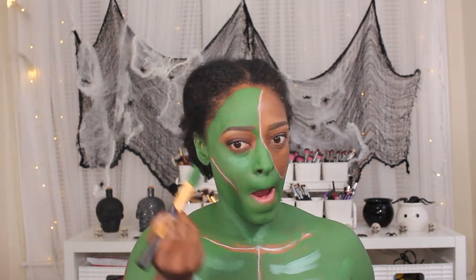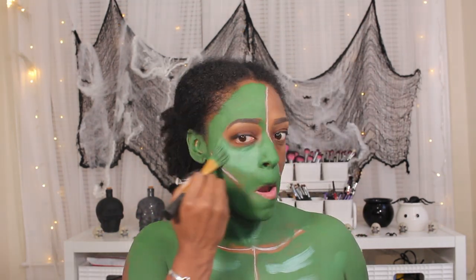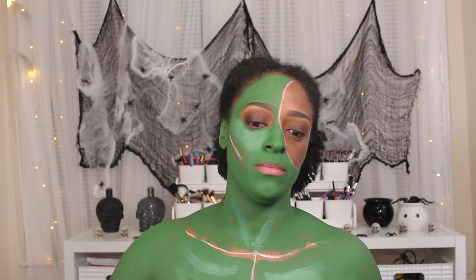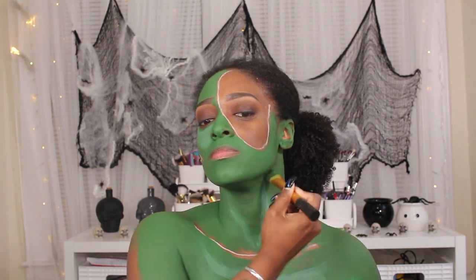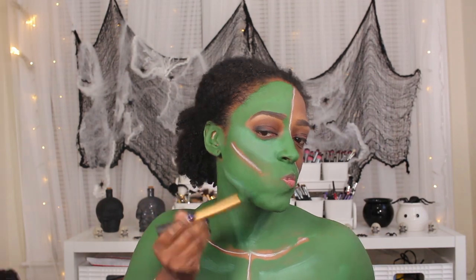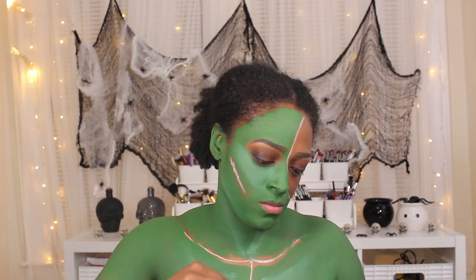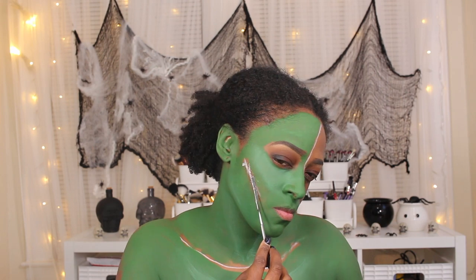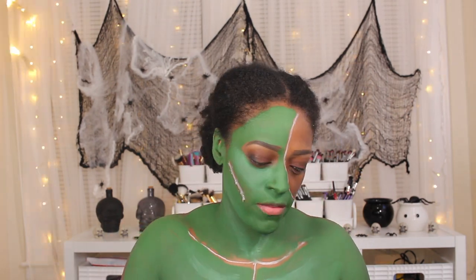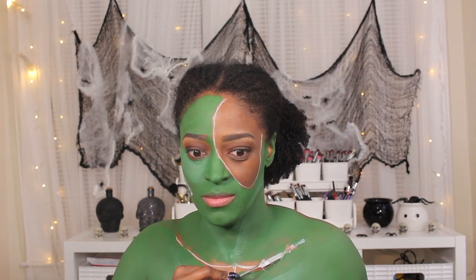Sorry if you see Nia's little tip of her head in the background, she was all in the business. So I'm going to go in with some third-degree, which this batch that I mixed up — I kind of should have mixed it up in like a little medicine cup like I usually do. But I mixed it up on a little palette tray, and I don't know why I did that because it just never comes out as smooth as I want it.